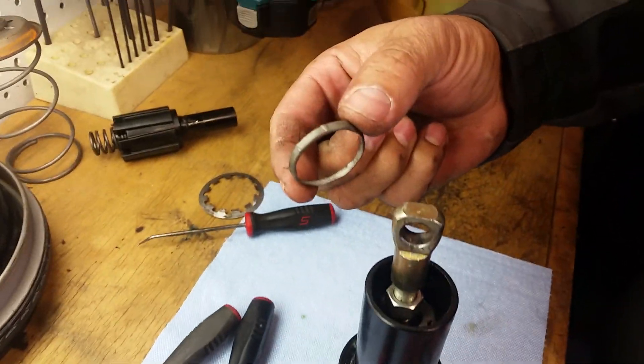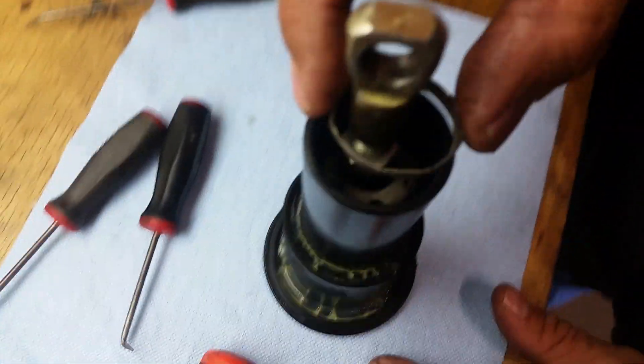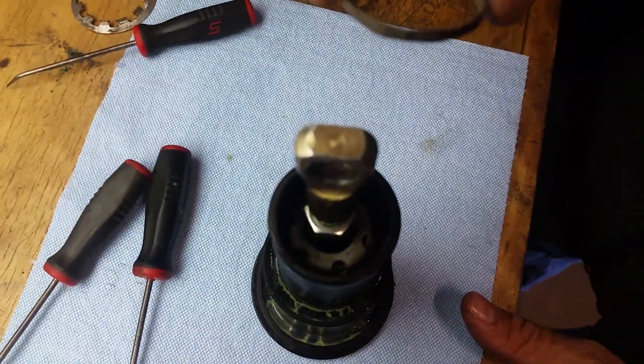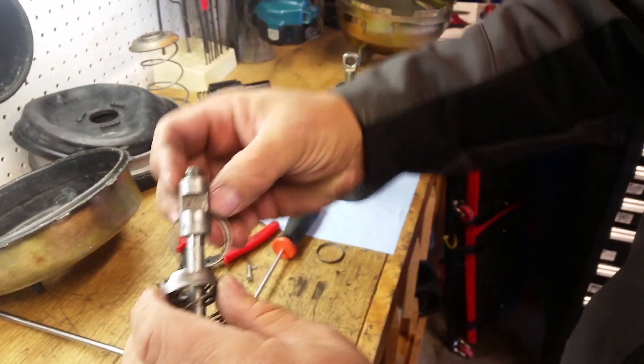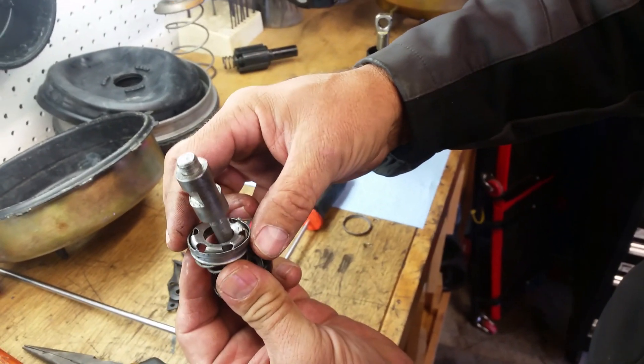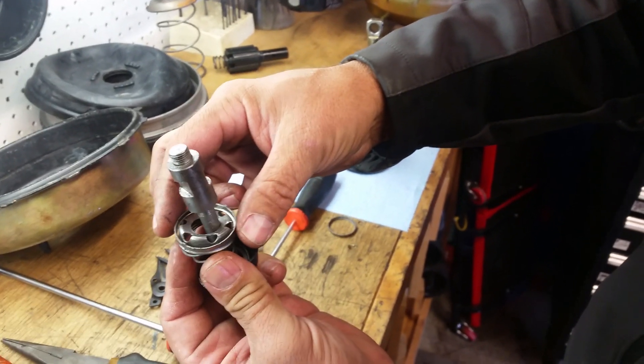Next we're going to put this locking ring collar down into here. There's a spring down there in a kind of a cap and I'll hold that down in there so it doesn't come apart. It'll slide down there and the spring pushes up and puts tension on it.